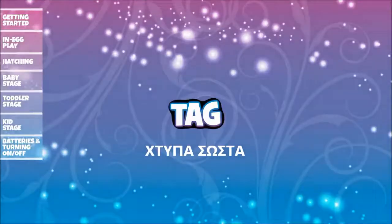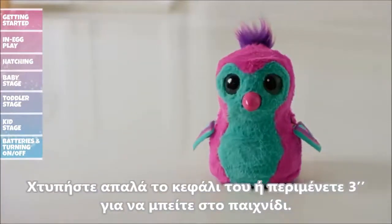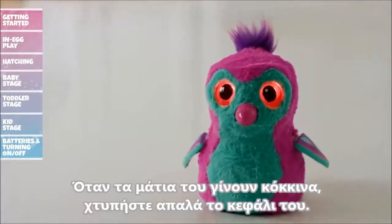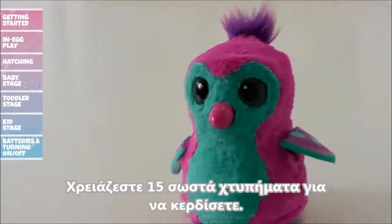Tag: Cycle through the games menu until your Hatchimal's eyes are flashing red, then tap her head or wait three seconds to enter Tag. Your Hatchimal will run around with its eyes changing colors. When their eyes turn red, tap her head to tag them. If their eyes aren't red, it's a fake out! You'll need fifteen tags to win.